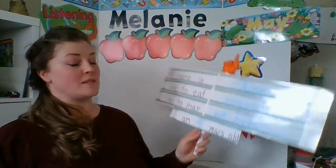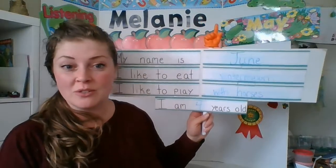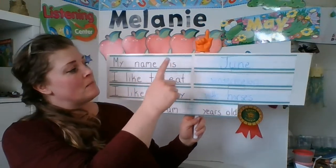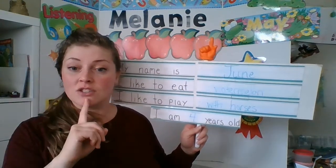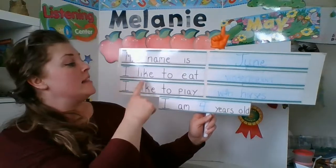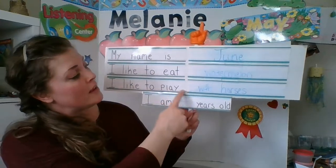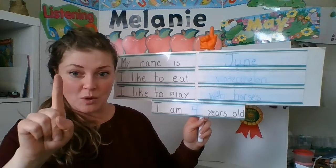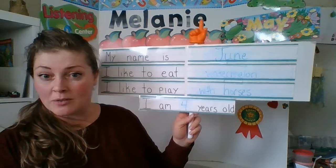All About Me — my goodness, it's been one of those days! This is about June, who is one of my afternoon Lion Learners. My name is June — J-U-N-E, June. I like to eat watermelon. I like to play with horses. I am four years old — one, two, three, four. Excellent! Nice to hear more about June.